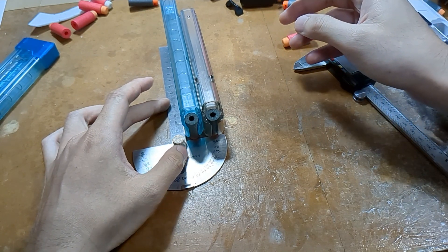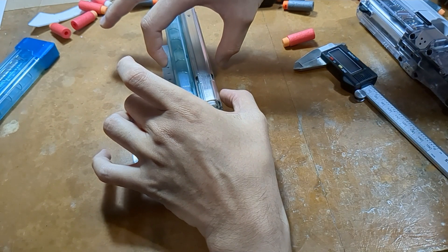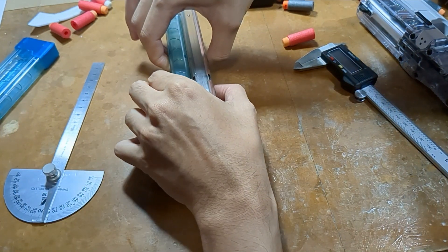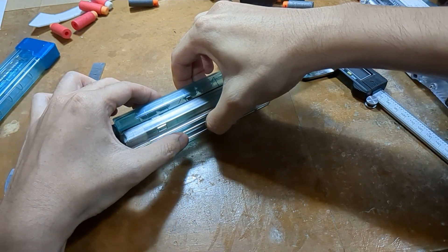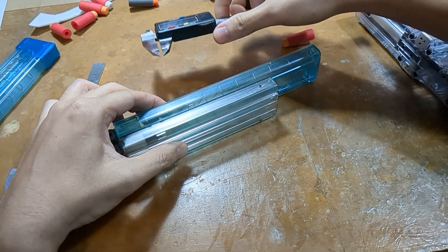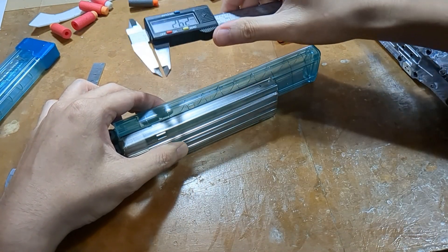Once you have this properly positioned, you'll carefully clamp the magazine, turn it around, and from this viewing axis, measure the difference between the lower opening edge and the reference point.